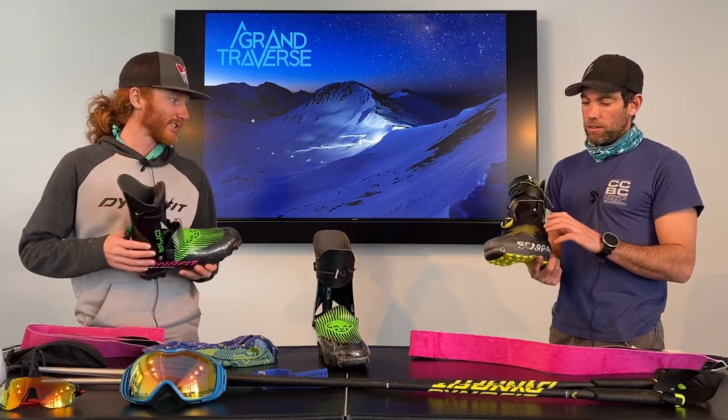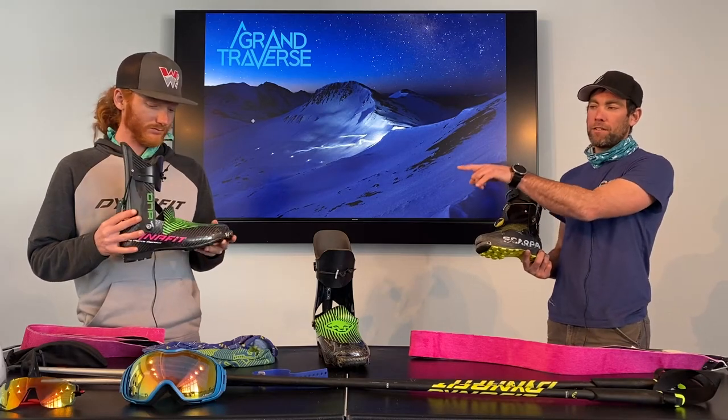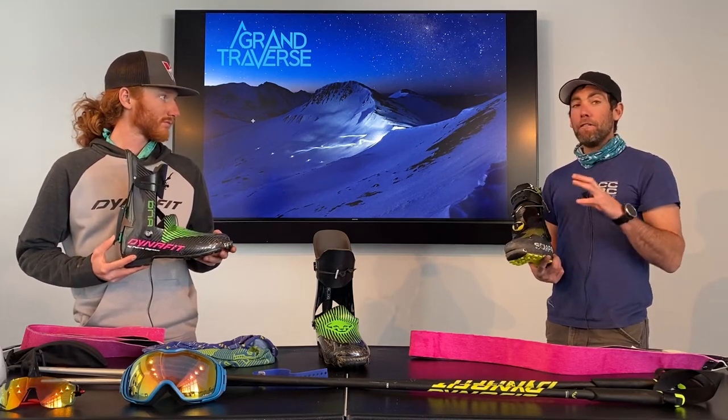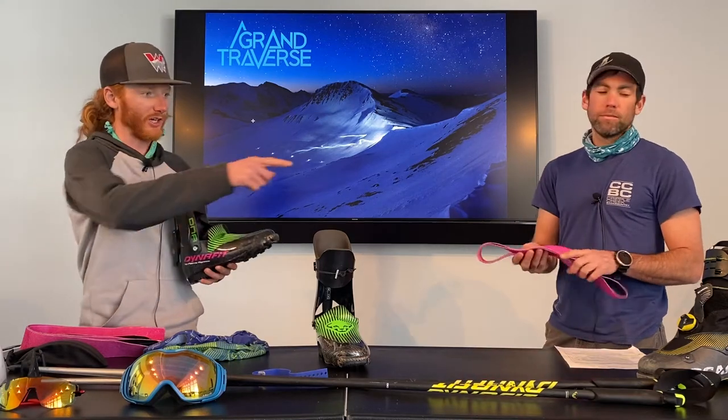This is the Pierre Gignoux DNA boot — you don't necessarily need to go with a full carbon boot to finish the Grand Traverse, but this is an example of a higher-end racing boot. Doug has the Alien 1.0, only maybe 150 grams heavier. I did the Grand Traverse in the older version of those boots on a very cold year and got frostbite pretty bad because carbon really conducts cold. With access to both boots, I would definitely recommend at least a real plastic lower if the weather forecast shows it's going to be cold.